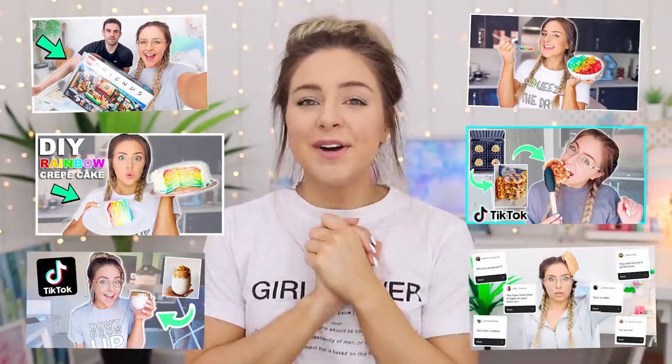Hi everyone, welcome back to my YouTube channel. Before I start this video, I've been vlogging every single day. I am so happy with myself, and if you missed any of these uploads, they're all over on my vlog channel. You can just YouTube Jazzy Vlogs, or I will leave a link in the clickable eye button or in the description. And for today's video,